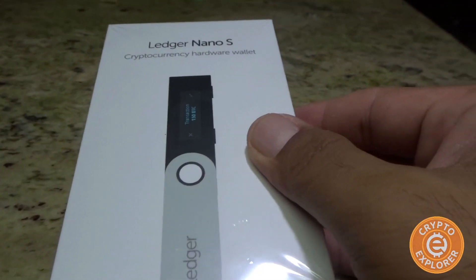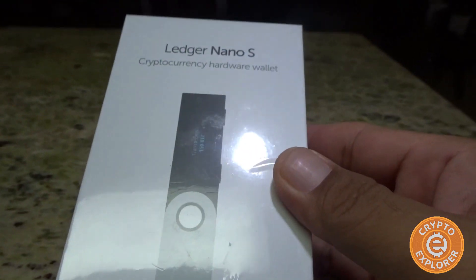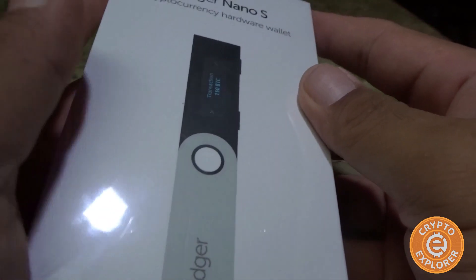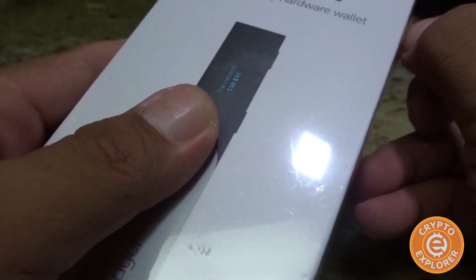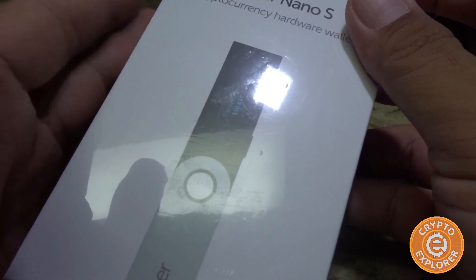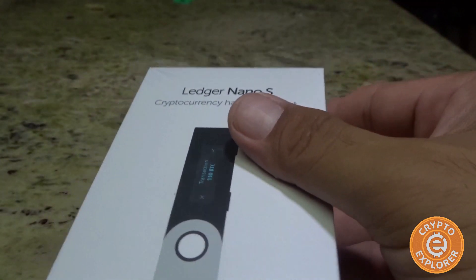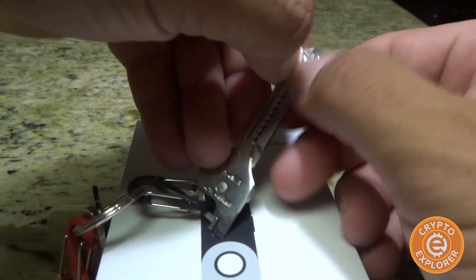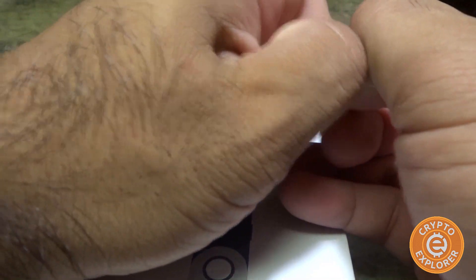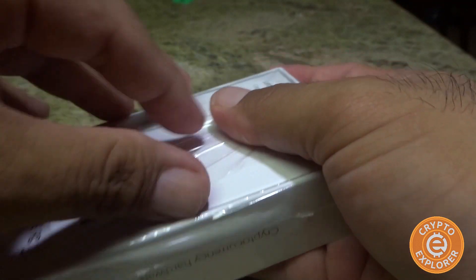Hello everybody, welcome to my channel Crypto Explorer. Today's video I will be unboxing this Ledger Nano S, it's a cryptocurrency hardware wallet, and I will go over how to get it set up and walk you through the whole process. A couple months ago the main software for the Ledger Nano was tied to a Chrome plug-in, but now they actually have their own executable software where it is not tied to Chrome. I like that a lot because Chrome does have its faults in terms of security, so getting away from requiring Chrome in my opinion is a good move.